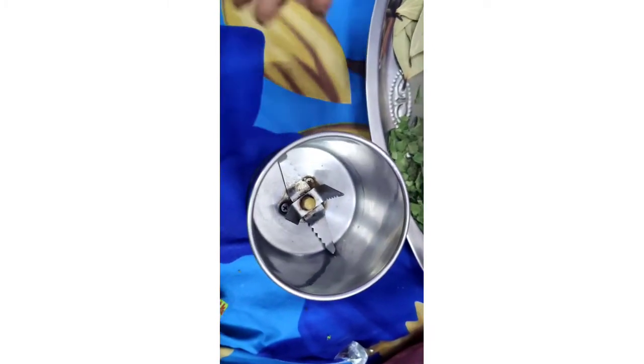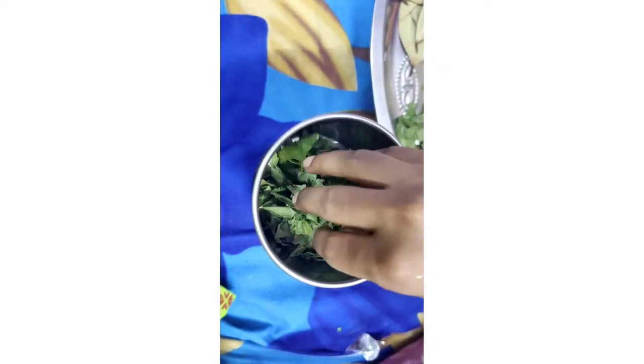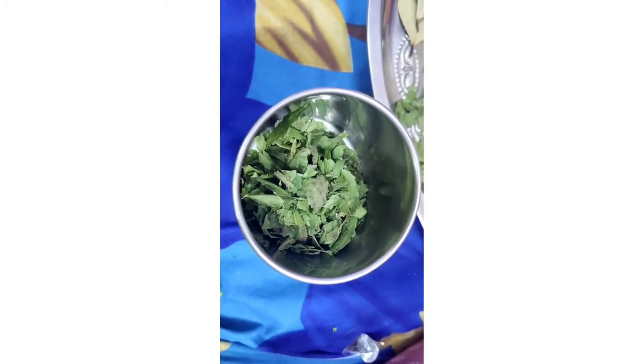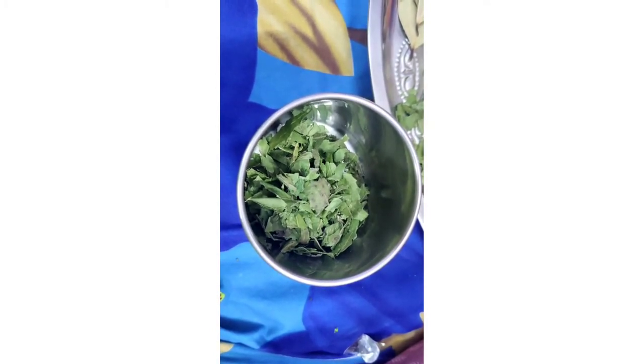First, we will look at neem leaves. Why do you need neem? Actually, there are natural chemicals in neem like azadirachtin and others. These will repel the mosquitoes from the room.